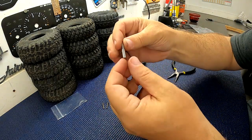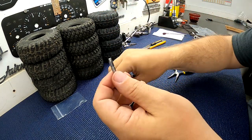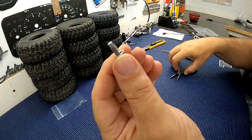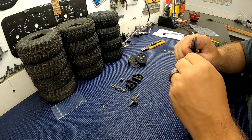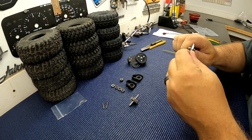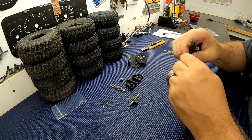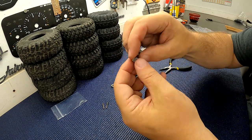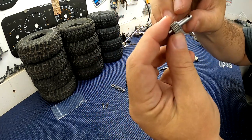Now grab the top shaft — obviously the only shaft left. It's got a little square drive on one end. Go ahead and throw the last E-clip into the groove in between the square drive and the other drive. Make sure it's lined up nice and snaps into the groove all the way. This little gear here is the one that goes onto that — pretty self-explanatory.